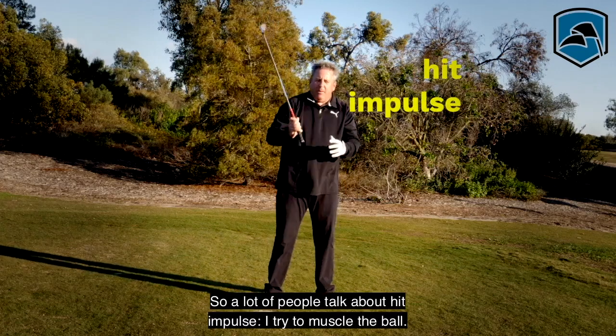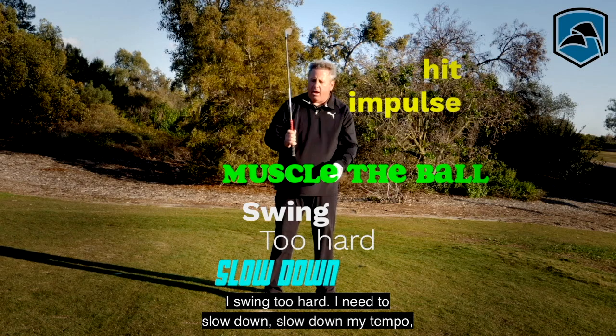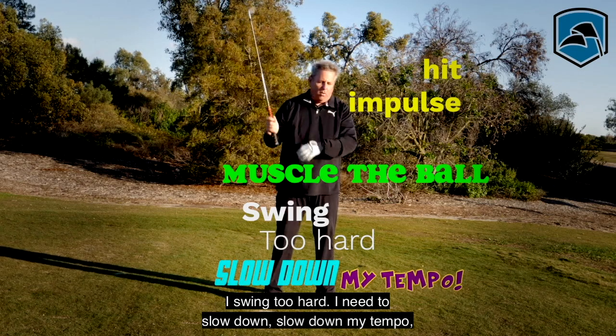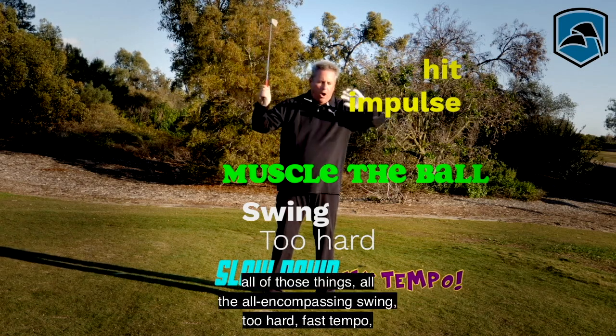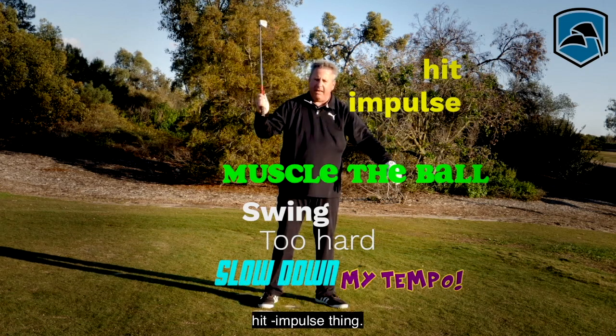A lot of people talk about hit impulse — trying to muscle the ball, swinging too hard, needing to slow down their tempo. All of these all-encompassing issues: swing too hard, fast tempo, hit impulse.